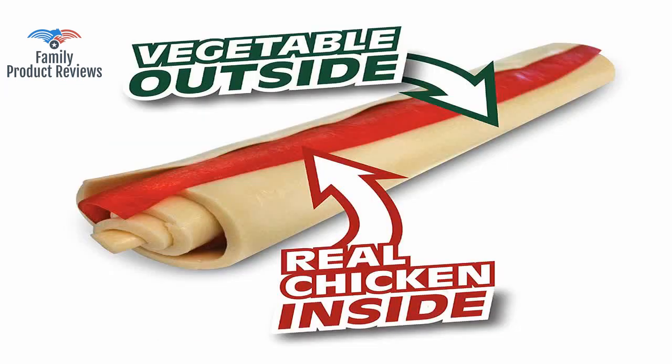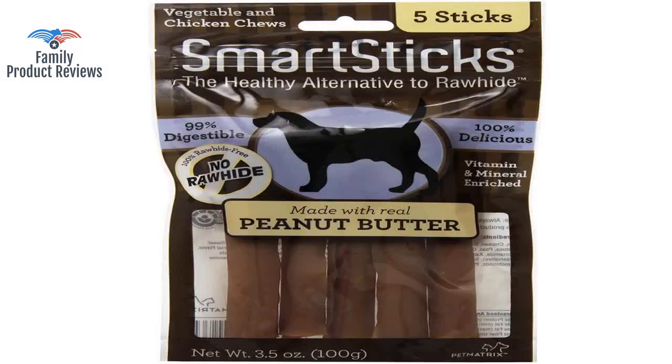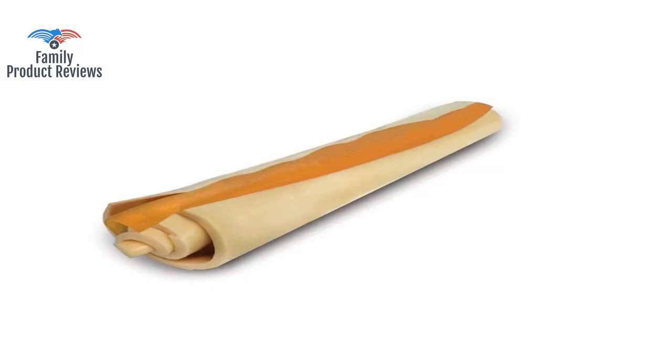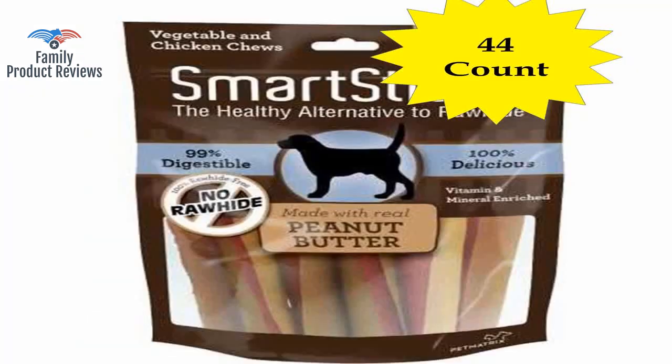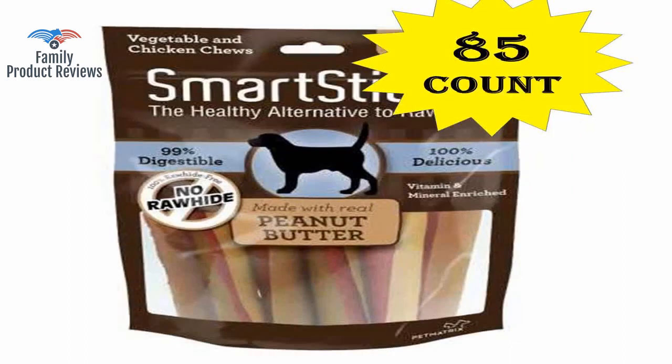Love these — they tear through them fairly quickly, but they break apart easily enough that you're not worried about them choking. They are also reasonably easy to cut into pieces with a knife or strong scissors if you desire.